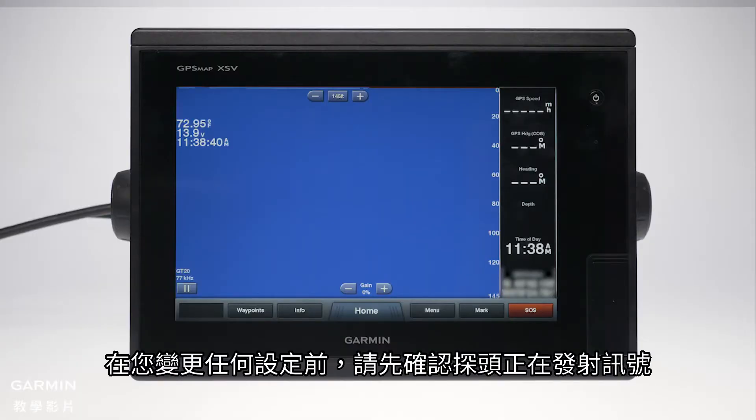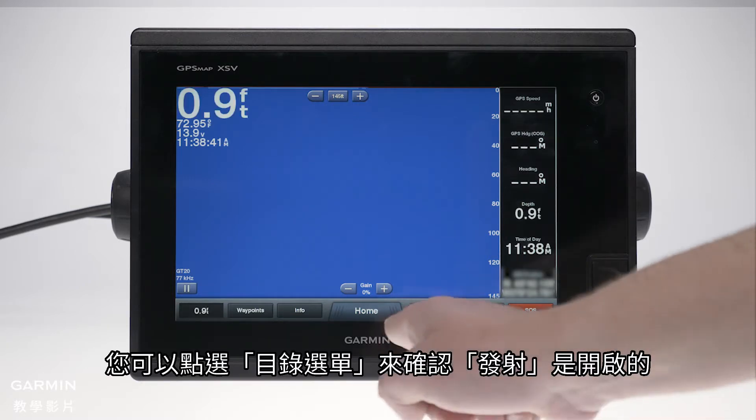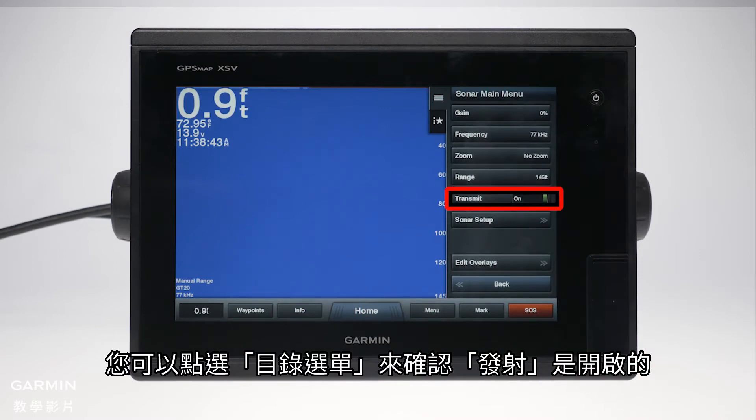Before you change any settings, you will need to make sure that your transducer is transmitting a signal. You can do this by tapping menu and ensuring that transmit is turned on.